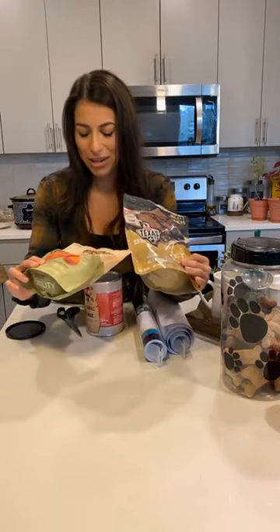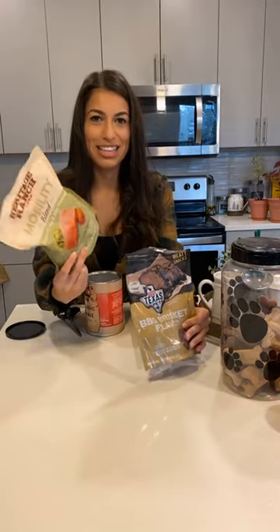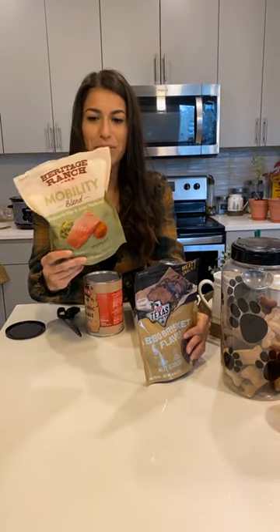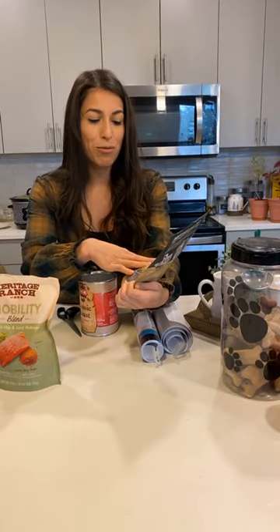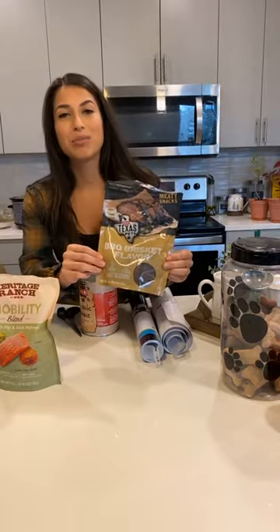Also, what I picked is from HEV Heritage Ranch. I love this brand — it's an HEV brand for dogs. It's like the healthy version, and then they also have the Texas Pets brand which is also really good. This is the brisket flavor and Jimbo loves this flavor. It's his favorite.